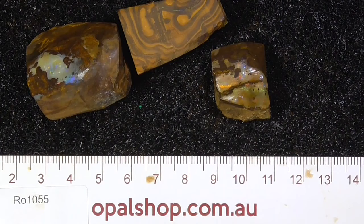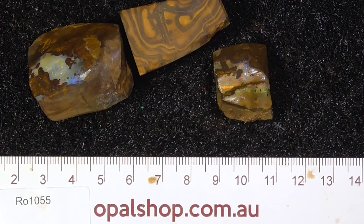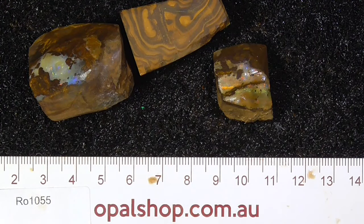I'm throwing in a couple of other bits with that, but just low grade material. You might find something — cut a little stones out of it, but no guarantees. You're buying the three pieces that you can see.